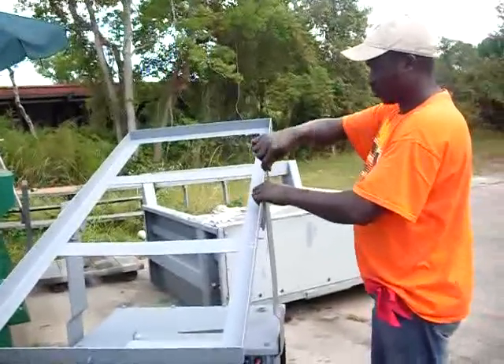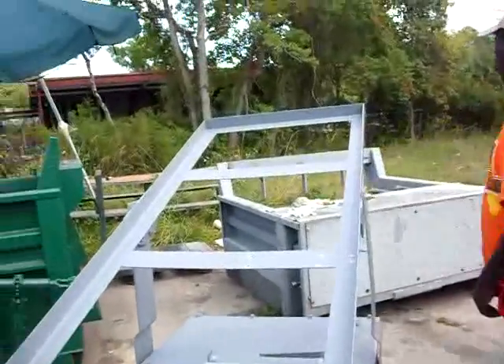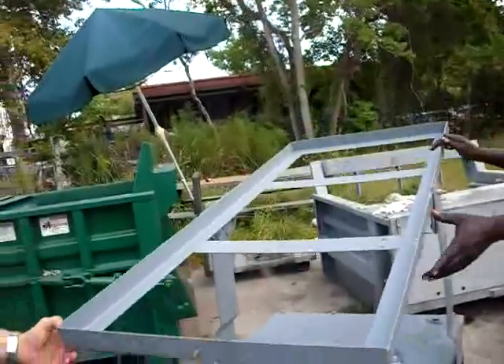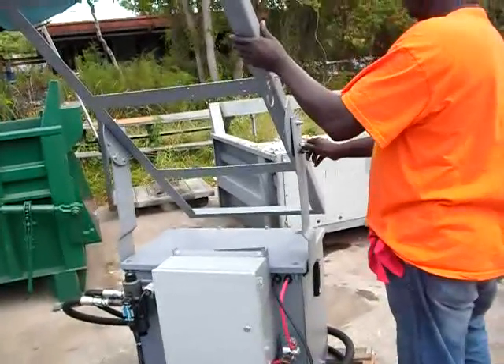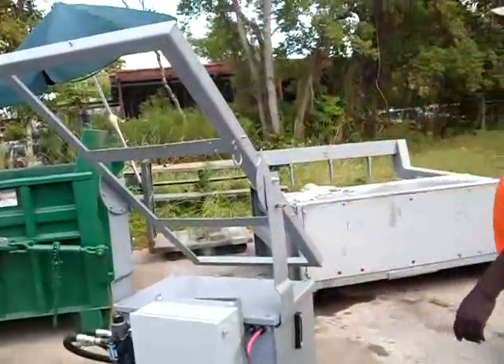Once you've secured the frame in place, you need to make sure that the frame will rotate. Then you can install the eye bolts, which lock it in place, so you can pick the angle that you want to receive the sunlight.